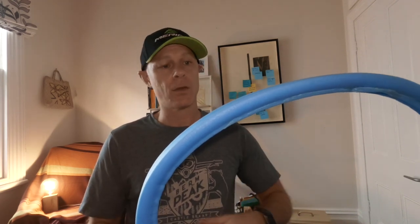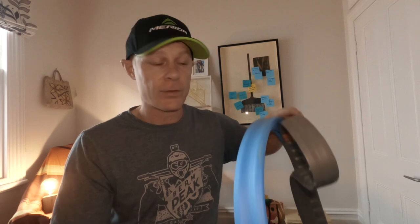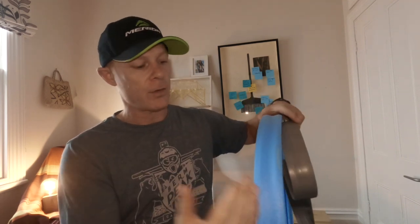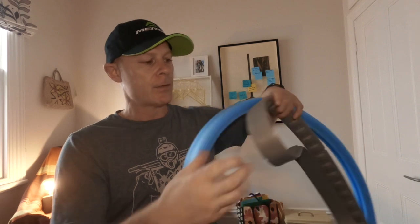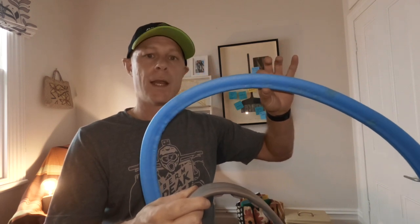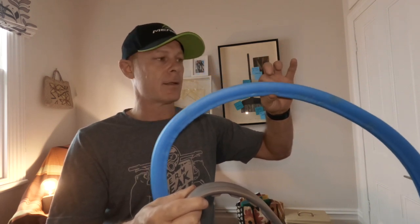So I threw them in my front wheel and my back wheel. Now let's look at the difference between these two tire inserts. The gray one is the Kushcore and the blue one is the Tubalite. The gray Kushcore is thinner and more dense; the Tubalite is thicker and also less dense and lighter.